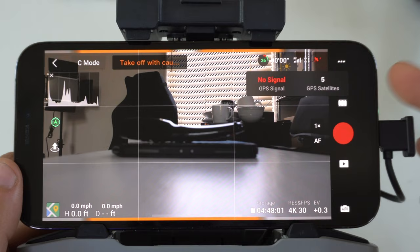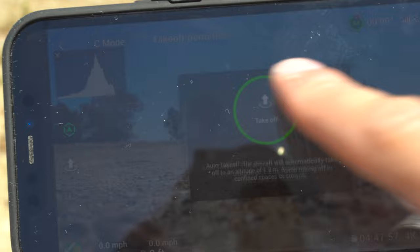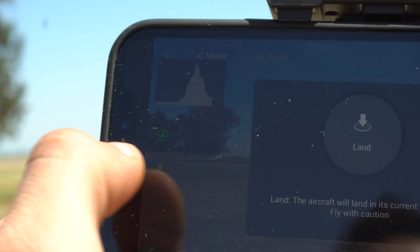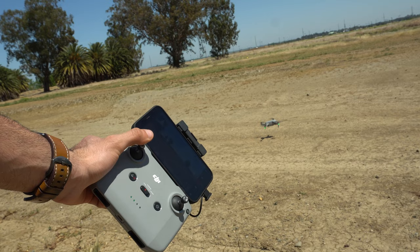The circle with the arrow pointing up is auto takeoff — you can use that anytime. Or you can hold both joysticks inwards to automatically spin up the motors, then simply move the joystick upwards and it will begin flying. To land, you can use the arrow shortcut for automatic landing, or move the joystick downwards. The drone will pause, detect you want to land, and automatically land safely on its own.